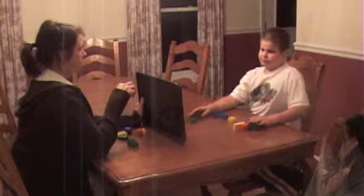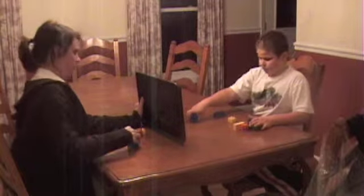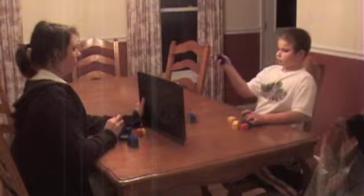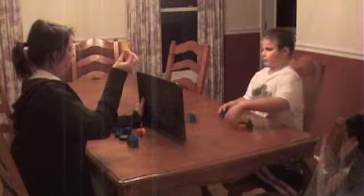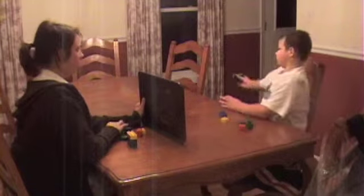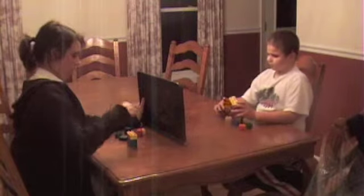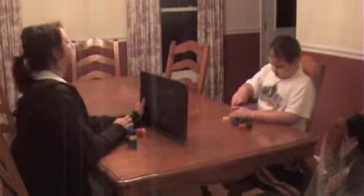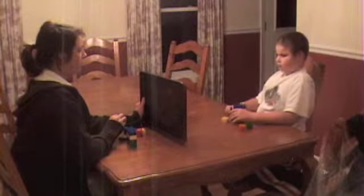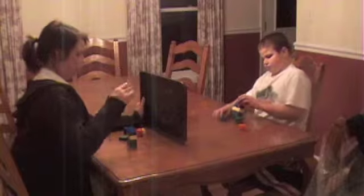Now, take this one, put it down on top of the blue one. Now take this one and put it on top of the blue one. Okay, now take this one, put it on top of the blue. Okay, now take this one and put it on top of the blue.